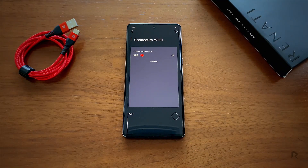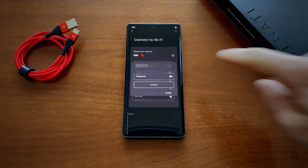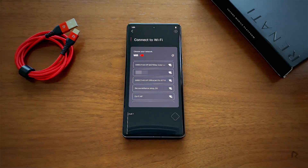Now it'll load the available Wi-Fi networks. Select yours and type in the password. Click Connect and give it a moment.